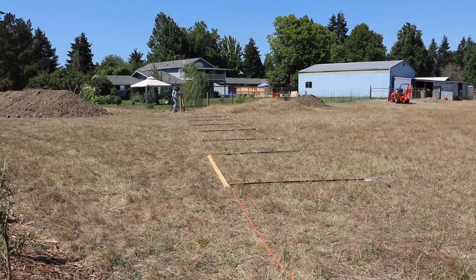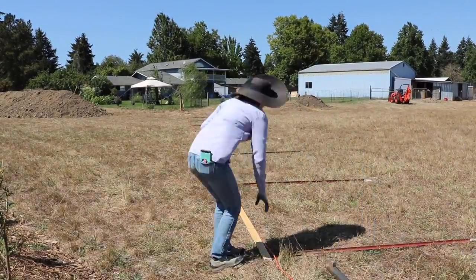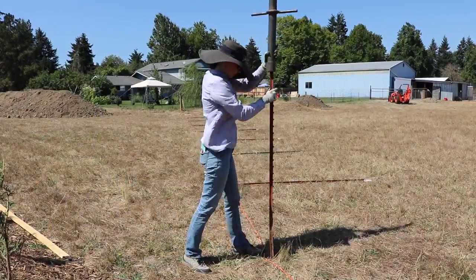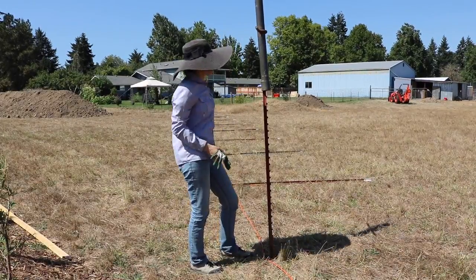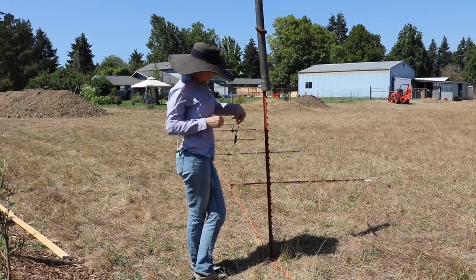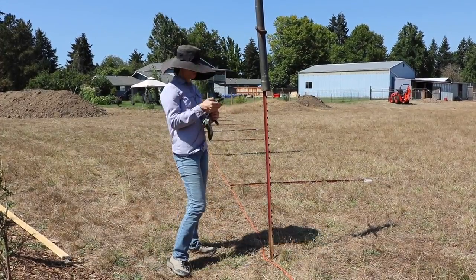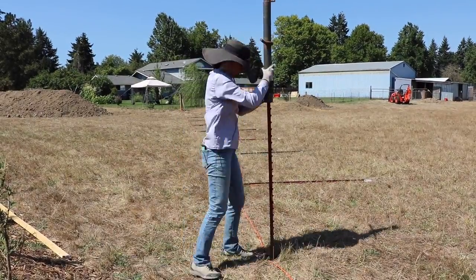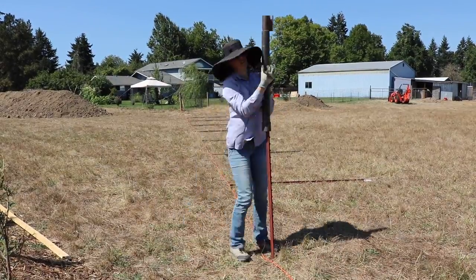Look at me struggle to get that fence post pounder up on top of the post — that is just hilarious. I don't know how I managed to do this for a dozen posts but I did, and I'm mighty proud of that. I also put in some noise-cancelling earbuds because that fence post pounder is really loud as it tings on the metal with each hit, so I popped in my earbuds, turned on some tunes, and pounded away on these fence posts — full body style, of course.